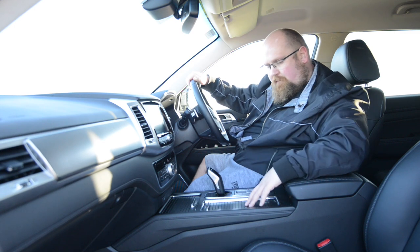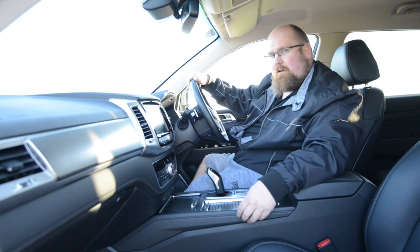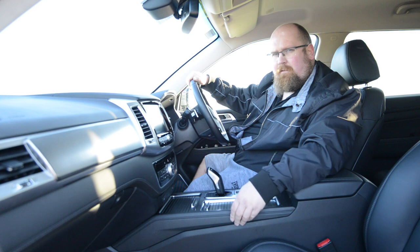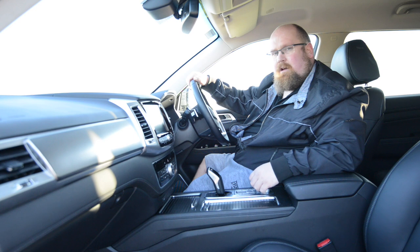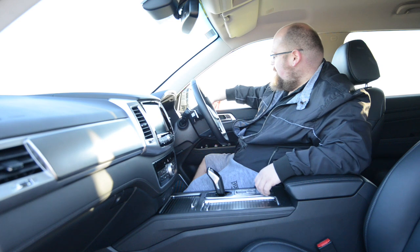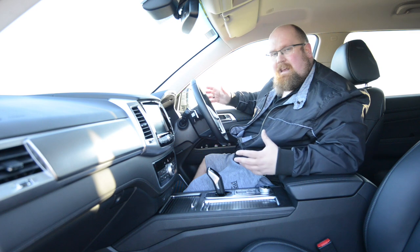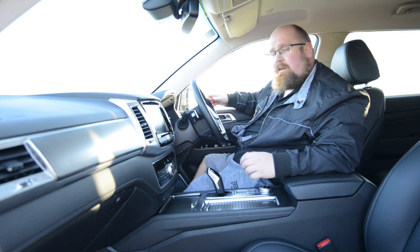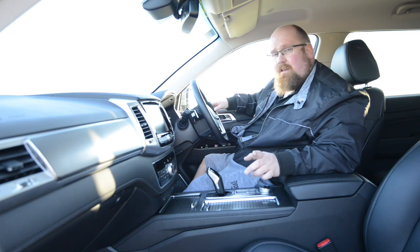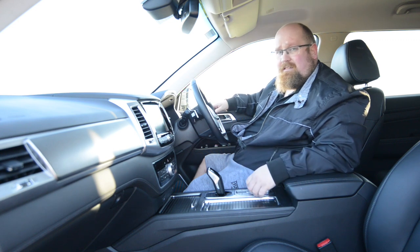On the centre console there's metal effect trim, and the side panel has a special coating that gives the impression of leather — pleasant to rest your knee on for long journeys. The door tops have soft touch plastic with some hard plastic sections, all feeling of good quality. One of the great things about the new Ssangyong Rexton is that it comes with a seven-year, 150,000-mile warranty — pretty much the best in class.